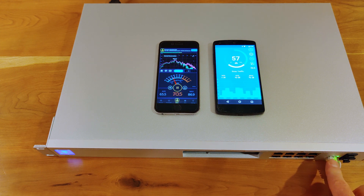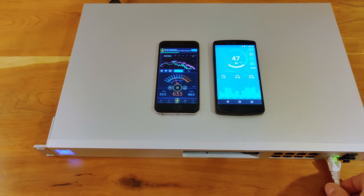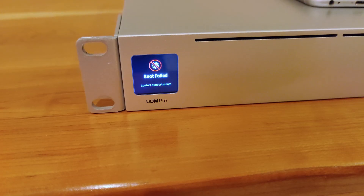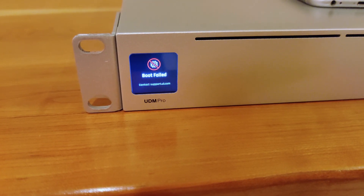I have 100% reproduction where if I try to boot it without a WAN cable attached — a live WAN cable attached — it will fail to boot. It gives me the error message that I'm going to throw up in the corner over there. Failed again. That's not great.